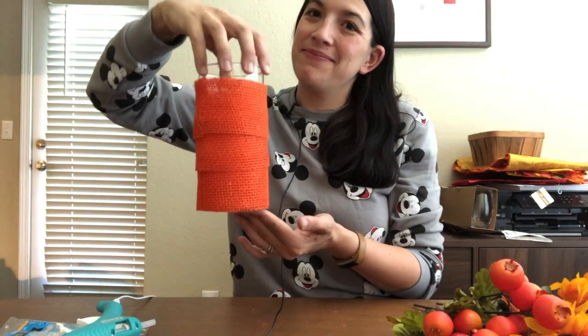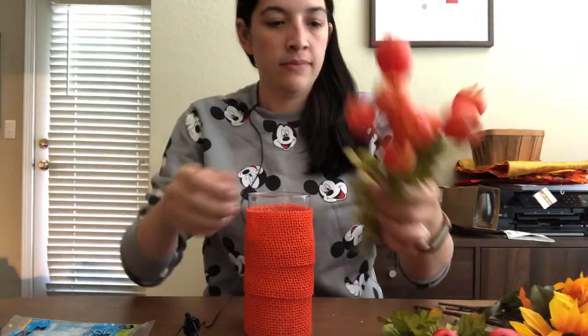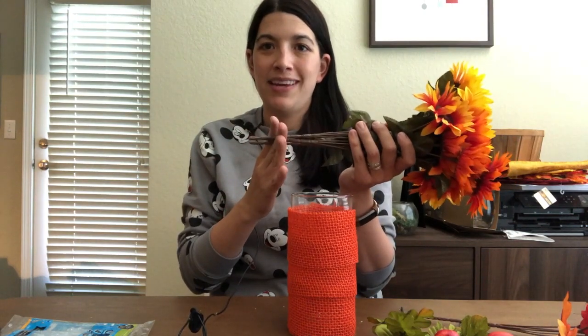That's one layer and I'm going to do two layers just to cover it up a bit more. This is what it looks like with two layers on. Now that the vase is covered, the next step is to arrange the flowers — that's just trial and error until you find a design you like. As you can see, the stems are a little long, so I'm going to cut off just a little bit before I pop them back in.